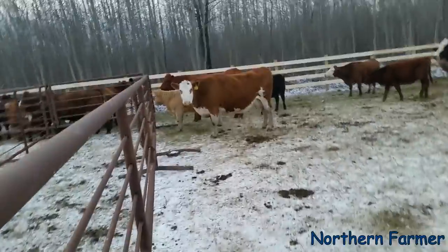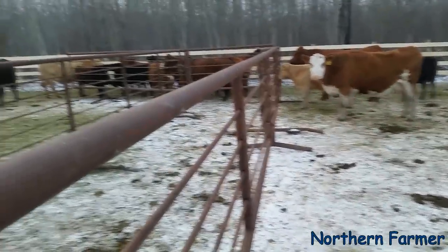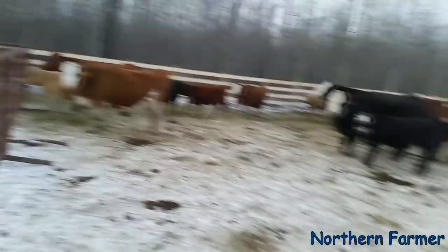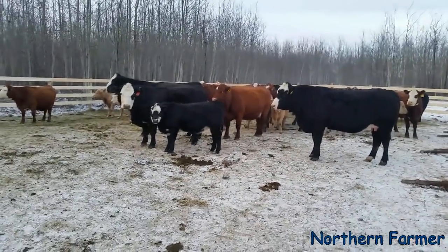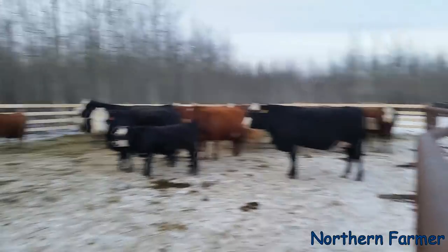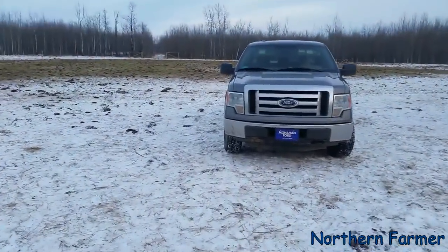Some of the calves are gone looking for their moms, so there's not too many left here. We should be done in another two loads — two trips with both trailers. Okay, now it's time for me to eat — my mom's got chicken.